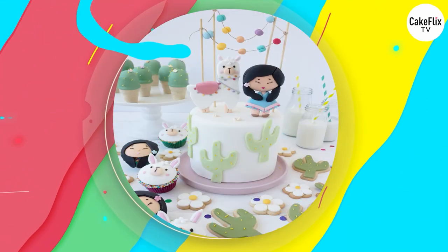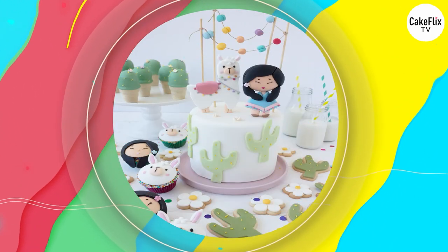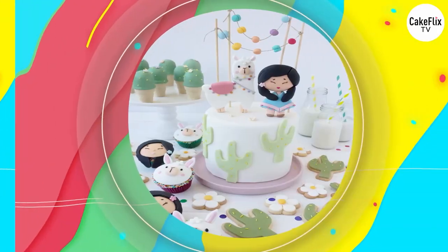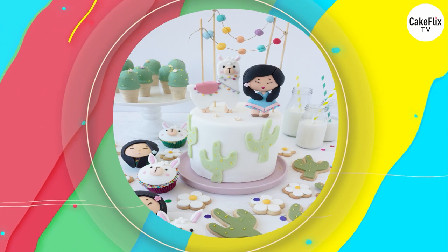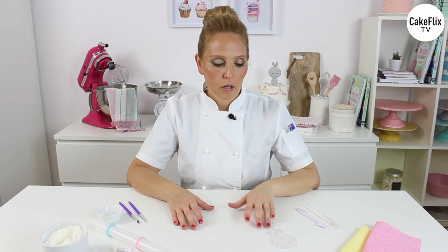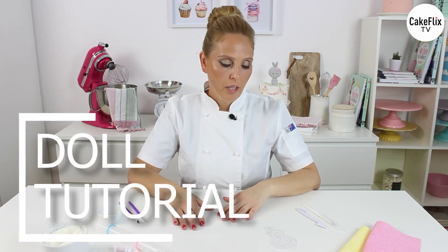Hi, this is Monica Scanelli from the Cake Topa. Today I have something very special to show you. We will do now the little doll for the Cake Topa.